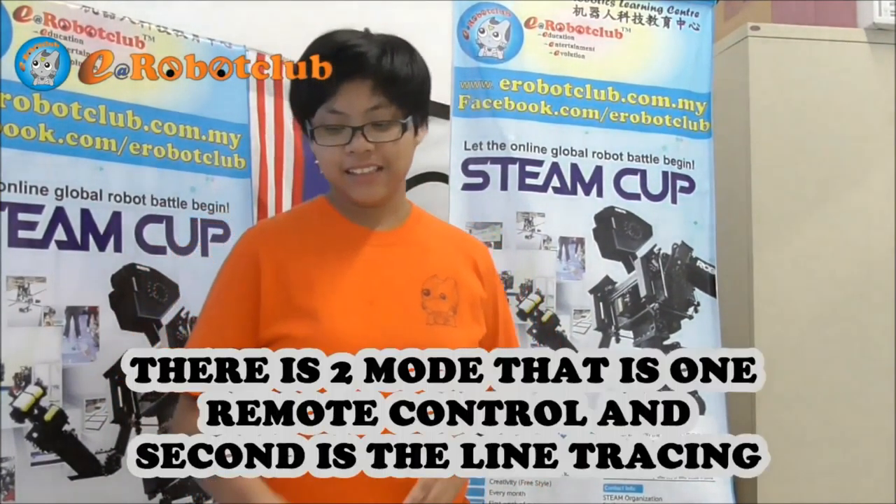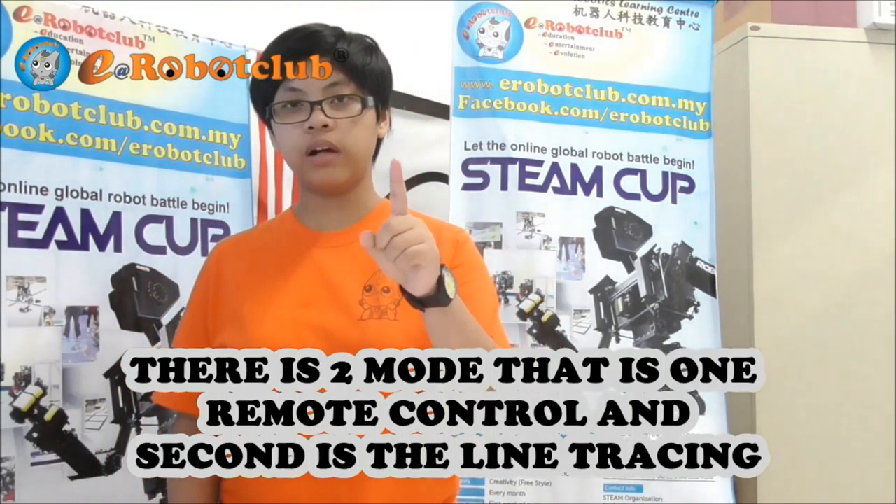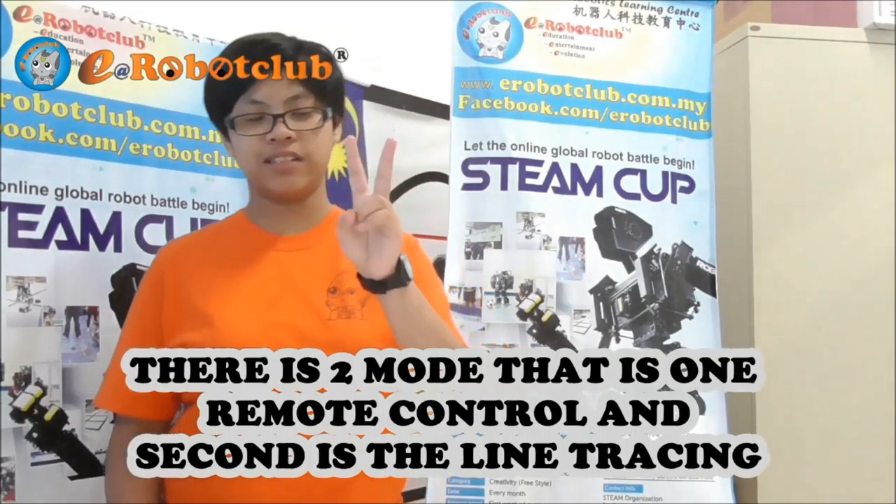Next is the demo. In this demo, there are 2 modes. There is one remote control mode and second is line tracing mode. So let's go over here.